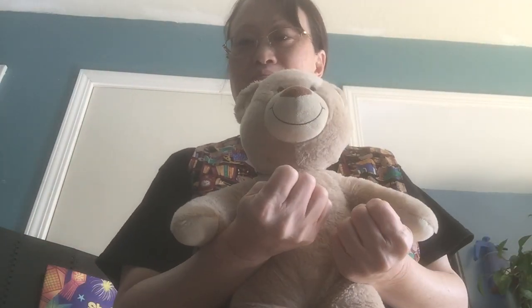Let's do Tommy Thumbs. Tommy Thumbs up. Tommy Thumbs down. Tommy Thumbs dancing all around the town. Dancing on my shoulders. Dancing on my head. Dancing on my knees. Now tuck them into bed.